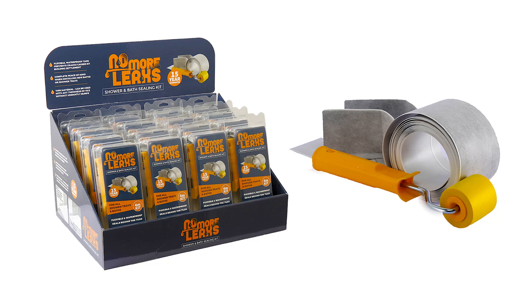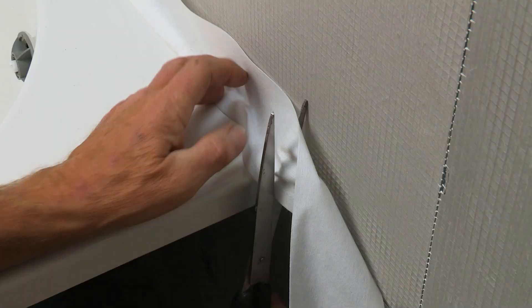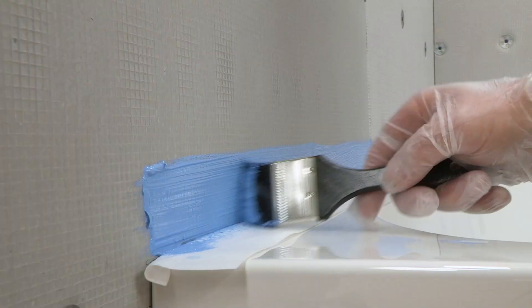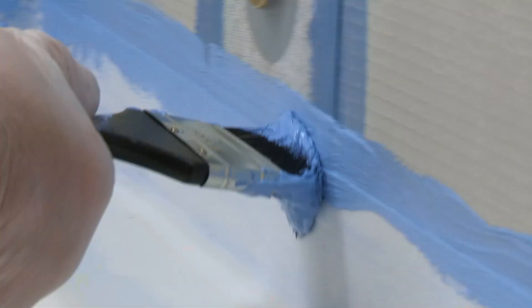Here's a product that will solve that problem once and for all — it's called the No More Leaks Kit. You've got the waterproof tape, two preformed corners, and even a brush.